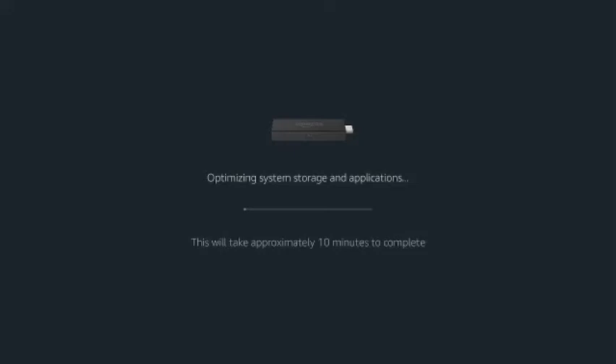What I'll do is pause this and come back when it's almost done. Alright guys, it's just about done.